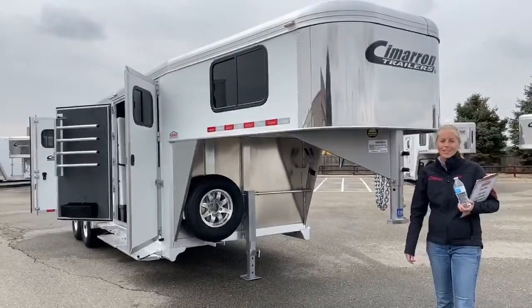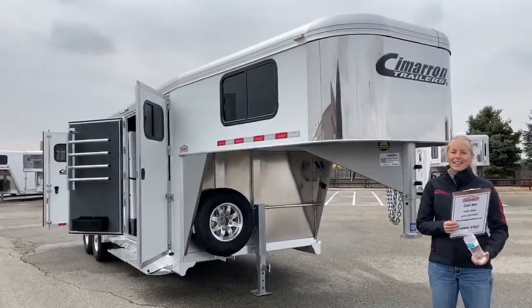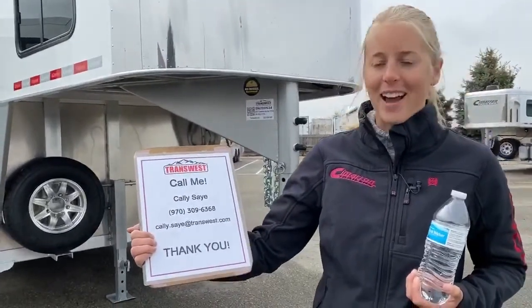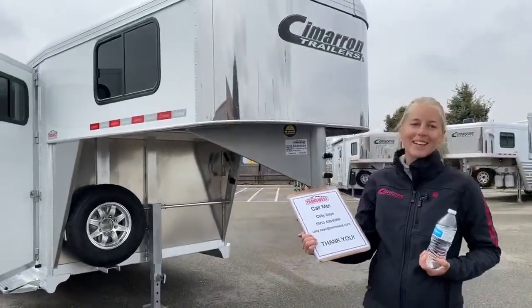Or if you need a four horse, we've got a similar setup in a four horse. For any questions, my name is Callie Say. My phone number is 970-309-6368. I'd love to talk to you about this trailer or any others. Thanks for tuning in.